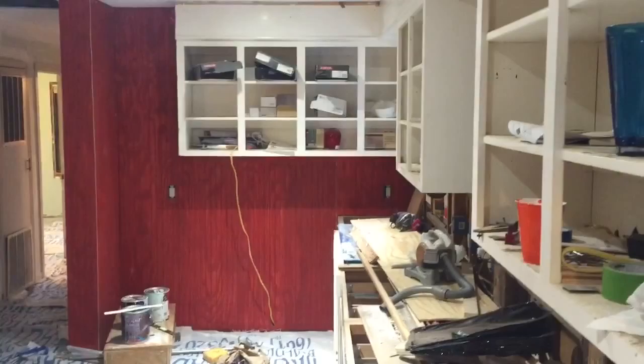As usual, nothing's really done in this room, but we use it as storage. All right, going to the kitchen.